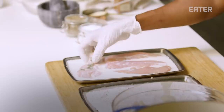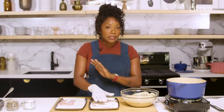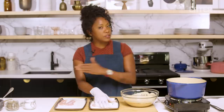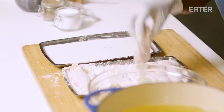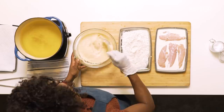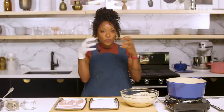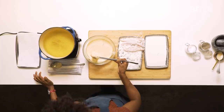First, what I do is dredge the chicken into flour. All I'm doing is adding a layer of flour on the outside of this chicken tender so that the batter sticks to it — that is the only reason. Here's a little secret: I add a tiny bit of the fryer oil to the batter. What happens is it brings the temperature of the batter up so that when I place the chicken tender into the fryer oil, they meet and join forces, and it kind of fries from the inside out.